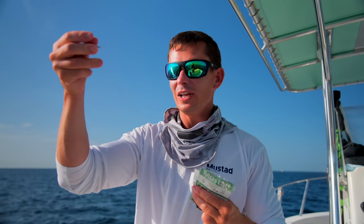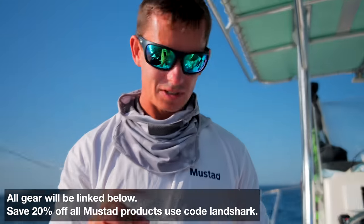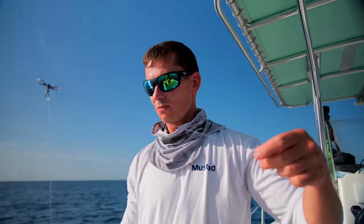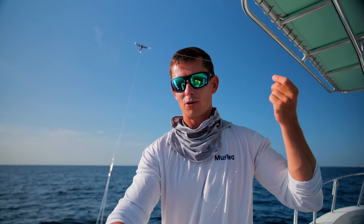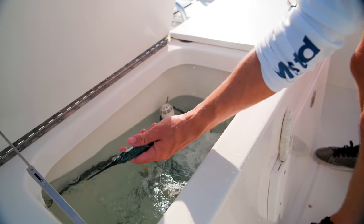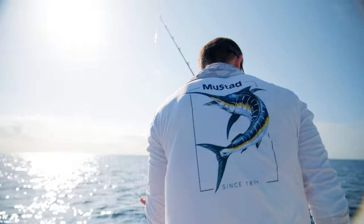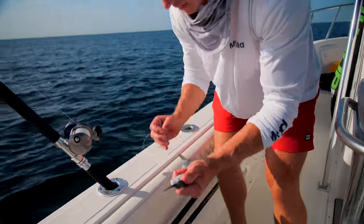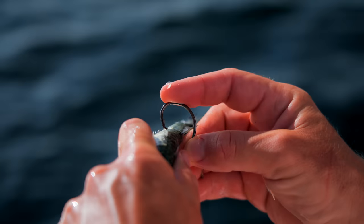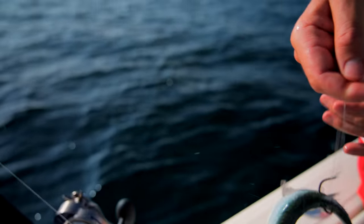Always make sure your top shot line is heavier than your leader. If you get snagged and your leader is lighter than your main line, you'll only lose your leader — not your lead and swivel. I'm using 6.0 Mustad wide-gap circle hooks — the best hooks for muttons — with a Mustad three-way swivel. A little piece of mono dropper loop holds the lead, and then I have about a 40-foot leader. Hook the ballyhoo in the tail so it swims away from the boat.